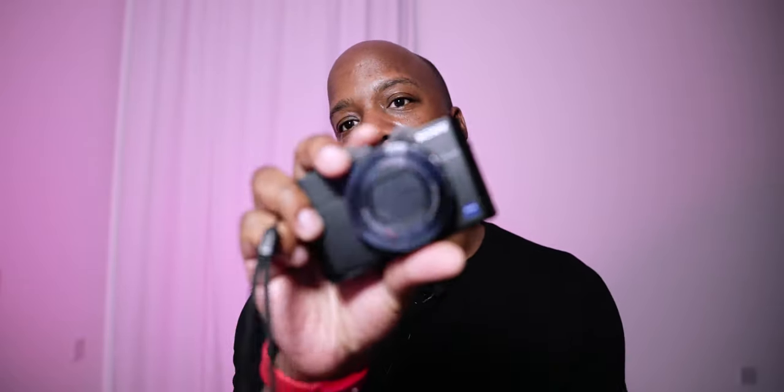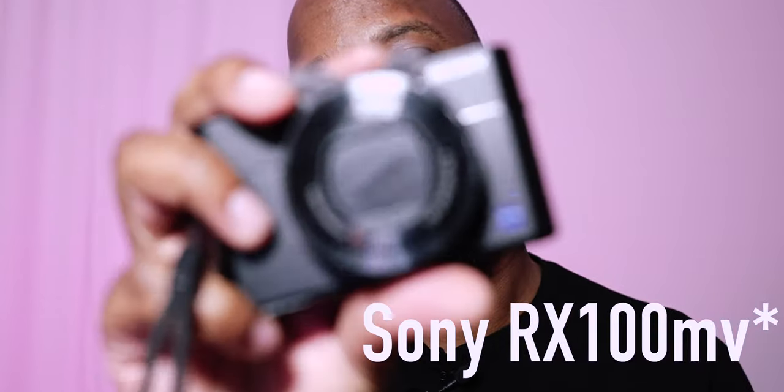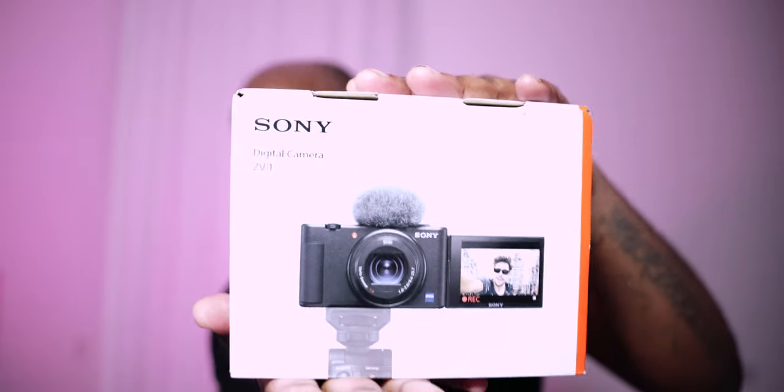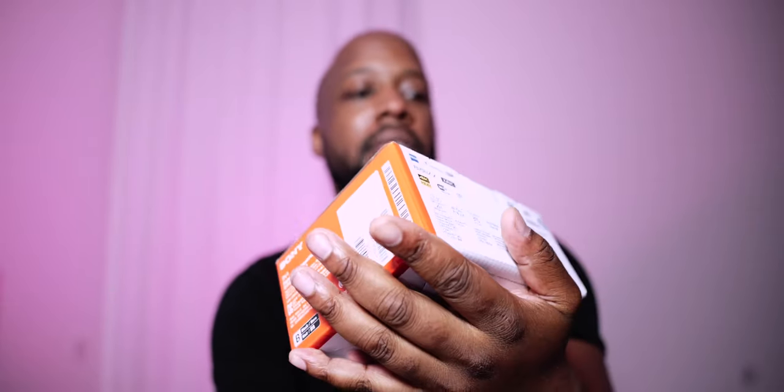Welcome back to the YouTube channel, my name is Donnell. Today's video is pretty fun — it's short. Up until recently I've been using this camera as a run-around vlogging camera in place of my A7S3, but it's been having some problems lately, so I'm going to do an unboxing of my brand new camera, which is the Sony ZV1 — the so-called YouTubers' vlogging camera.